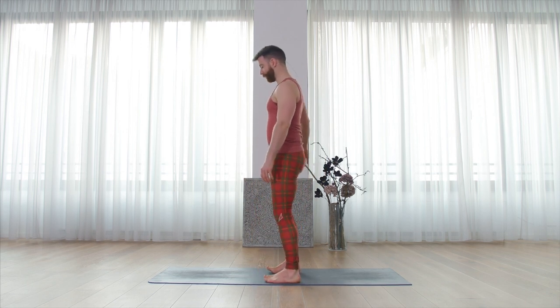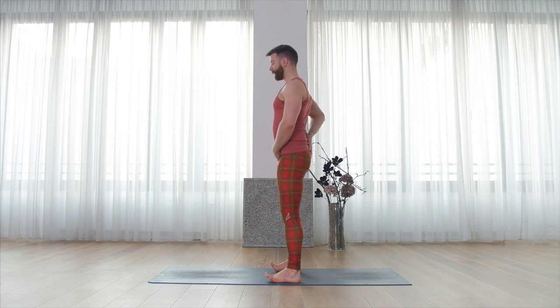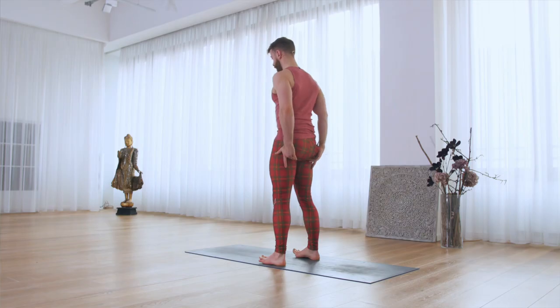Next move is tucking the tailbone. Your aim is to feel for finding your tailbone and pubic bone. On exhale, tuck the tailbone down so you feel the top of the pelvis moving down away from your spine. You should feel when you've done that that the low buttock muscles have engaged, and you can check that yourself.